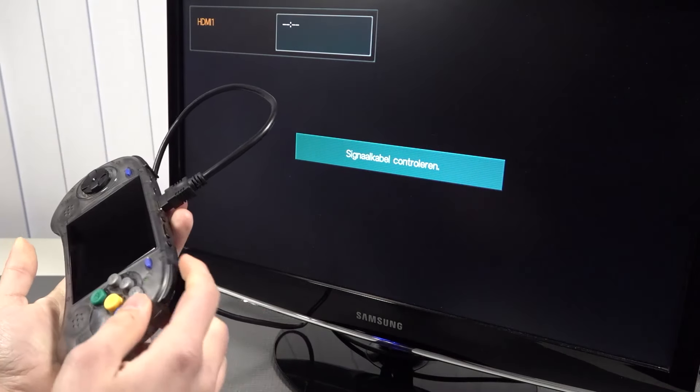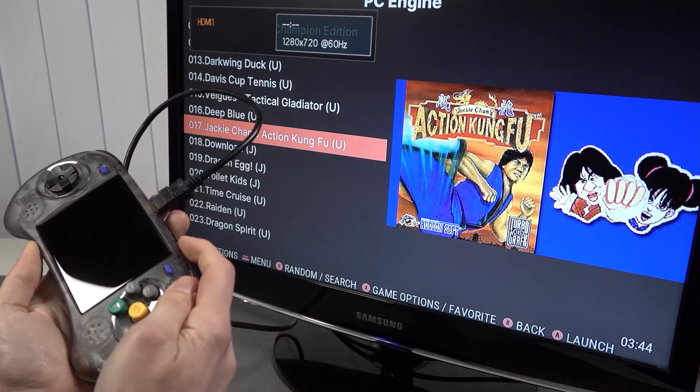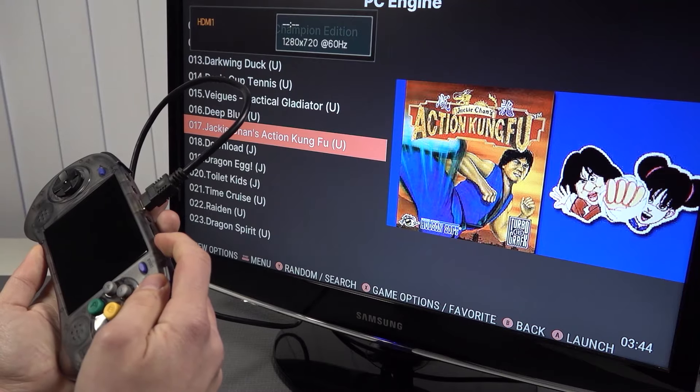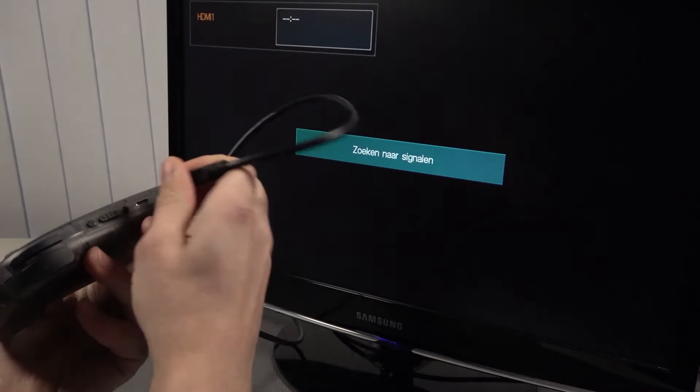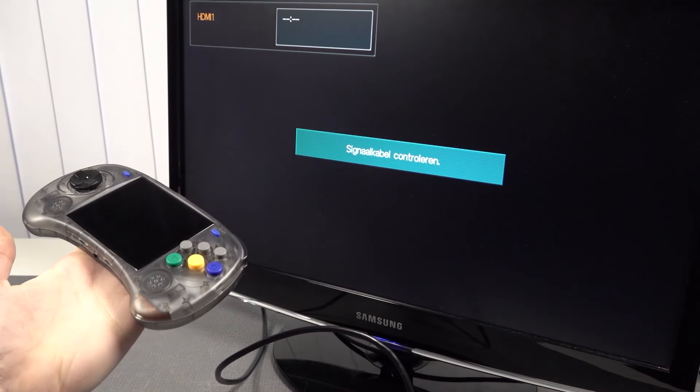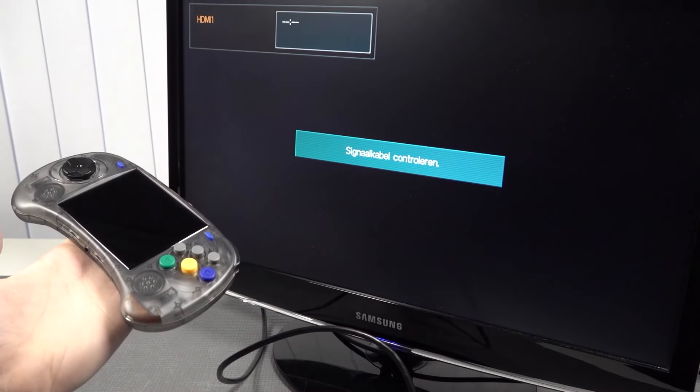With some devices it automatically shuts down, but here you need to fully shut down the system itself, unplug the cable, and then boot up the system again. Maybe they can fix it with software in the future.